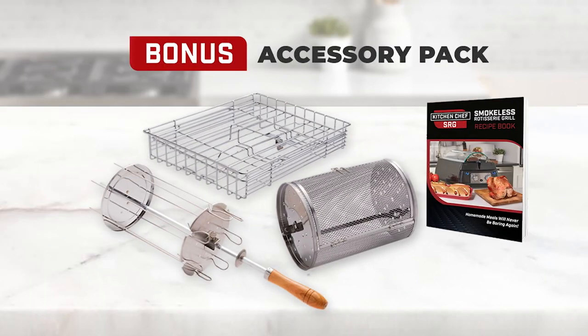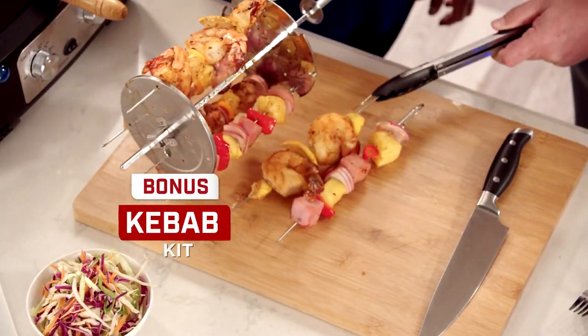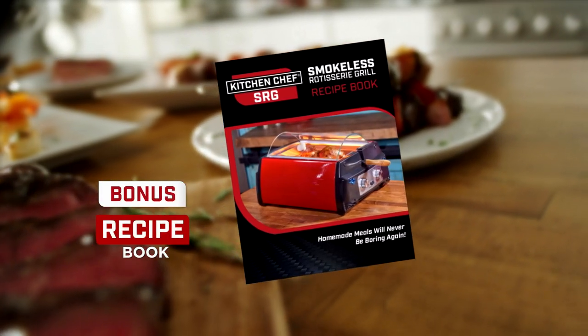But wait — if you order today, we'll also give you the complete Kitchen Chef SRG accessory pack as an added bonus. This amazing pack includes a kebab kit, a tumbler basket, a multi-food basket, and the SRG quick start recipe book.